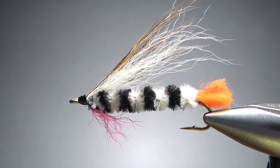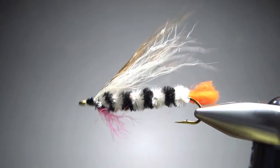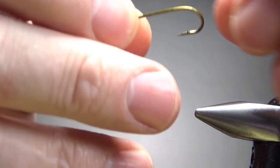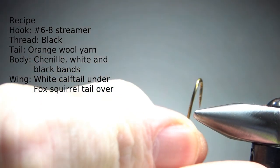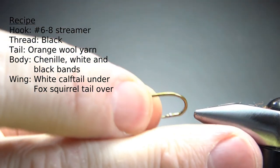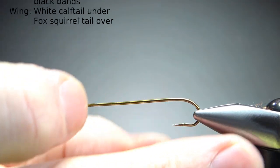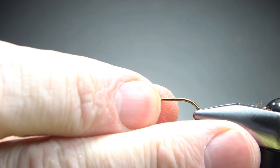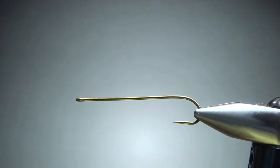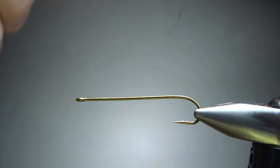So there it is in the vise — a Gravel Gertie. What you're looking at is my first ever attempt at tying this thing and you're about to see the second. This is a size eight, but it is a seven X long streamer hook. Let's pinch that barb in right here. And this is an offset hook — just so happens to be what I have. A lot of folks like those, it's got that little twist on it.